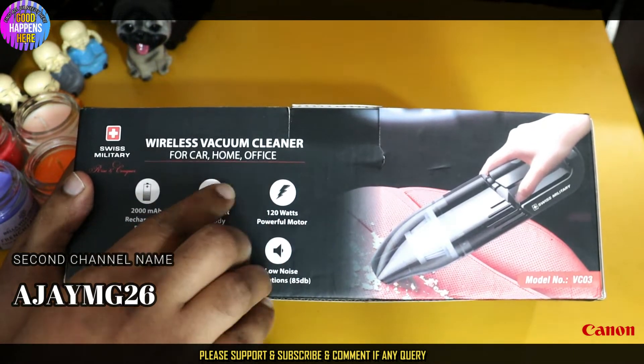Looking at the build, we have a great design with a high quality panel. However, the engine feels quite cheap compared to the overall appearance. The power panel looks solid on the outside.